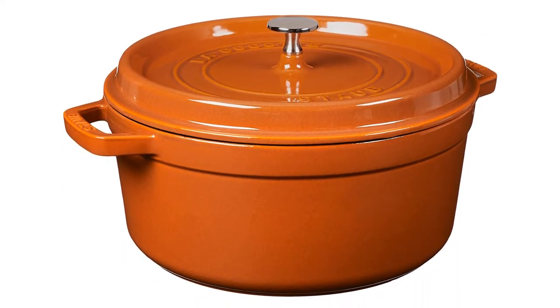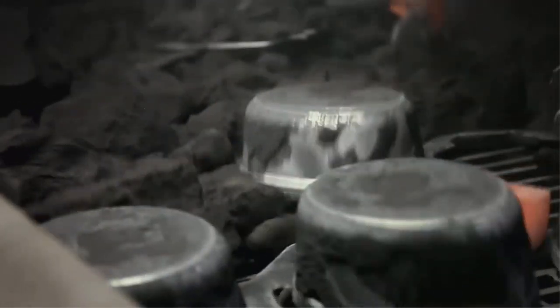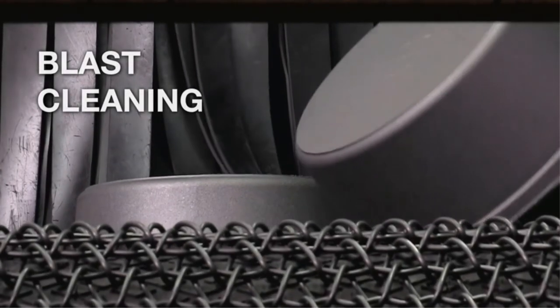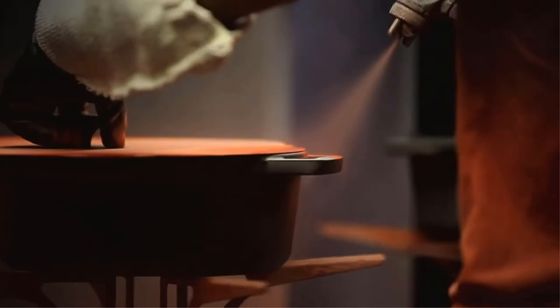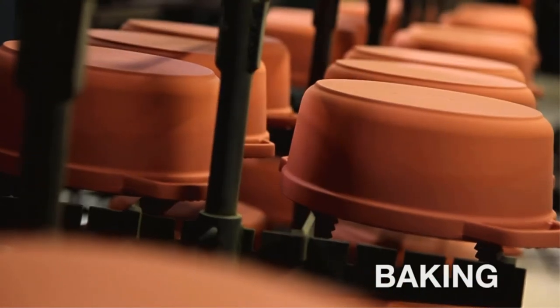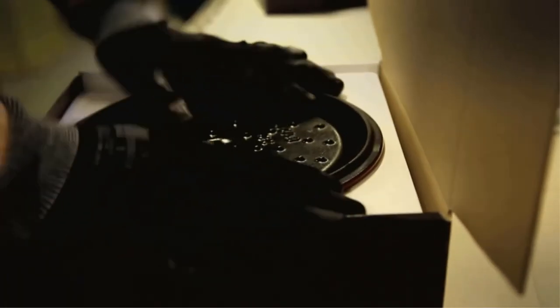The Staub is also weightier than most Dutch ovens, which makes it especially suited for extra-long cooks when even, consistent heating is most valuable. Made in France, its heavyweight tight-fitting lid retains moisture — spikes on the lid create a 'rainforest effect,' evenly returning juices back onto food. Nickel steel knob. Smooth enamel bottom works on all stovetops including gas, electric, glass-ceramic, induction, and halogen. Unique interior matte texture results in exceptional browning. Dishwasher safe, though hand washing is recommended. Handcrafted pieces are fired upside down in a kiln and rotated with each coat to ensure thorough enameling, which may result in minor color variations.